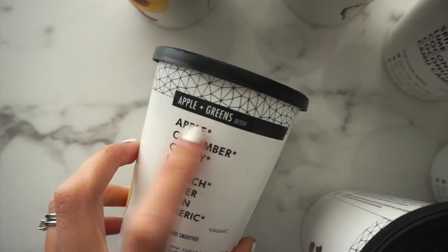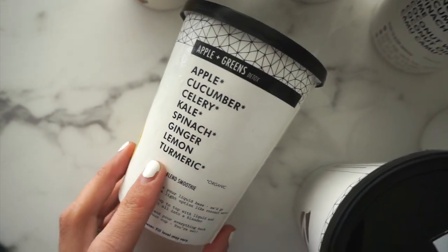I'm not sure if that's the same for the acai bowls and the soups — you'll have to check if you're curious about those options. When you go on the website, it gives you a breakdown of the ingredients in each one, and then a little label about what they're best for. For example, apples and greens is labeled as a detox, and then it lists all of the ingredients.